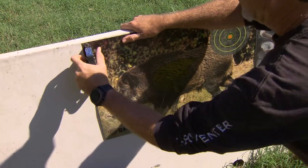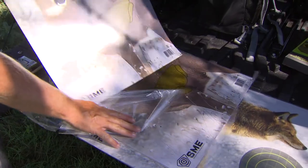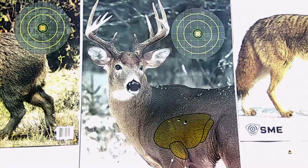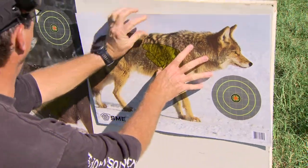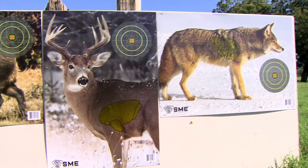Then you take it even a step further and you start looking at some of the game targets that are made out there. I'm a big believer in these game targets after you've already sighted in your rifle. You spend your time on your typical 12-inch targets with your crosshairs and your bullseye to get your gun zeroed in. Then take a first-time hunter or an experienced hunter over to a target that actually has outlines for the vitals — you can see the eyes, the ears, the full body. That type of target allows you, as a teacher and mentor to somebody going hunting for the first time, to say: here are the vitals on this animal, this is your aiming point, this is where you want to put your crosshairs.